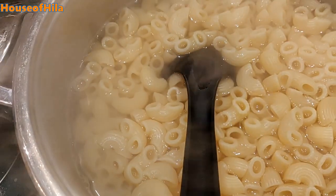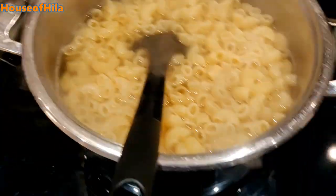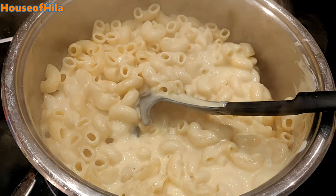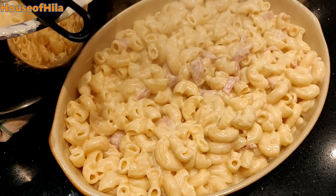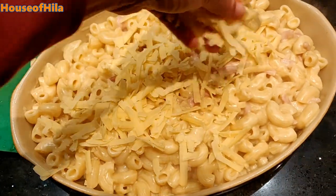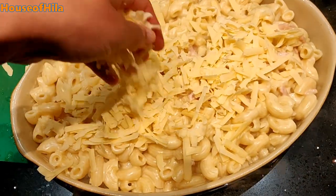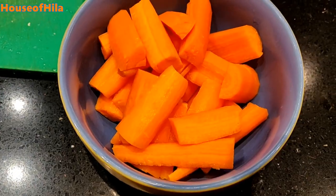The pasta is ready, the bacon is ready, the cheese sauce is ready. Now we're just going to assemble all of these. Mix, and then add the bacon and mix that up. Sprinkle the cheese and then this is ready to go into the oven for a few minutes. The carrots are also ready.